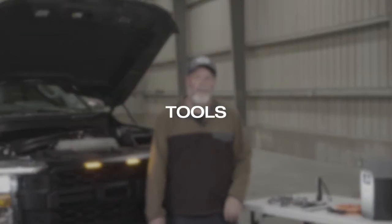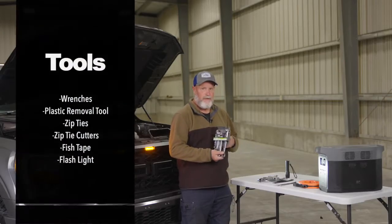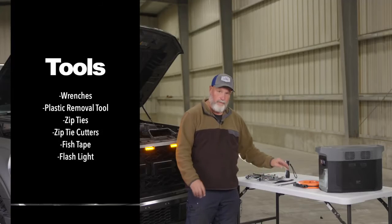We're here with some of the tools that we may need for the installation. I've got two sets of wrenches — one standard, one metric — depending on the vehicle. You may need one or both of those.